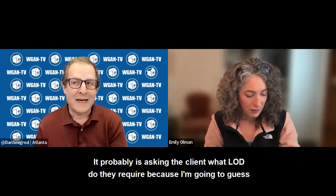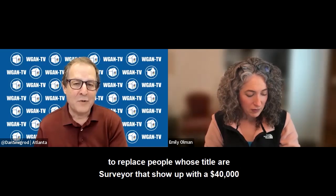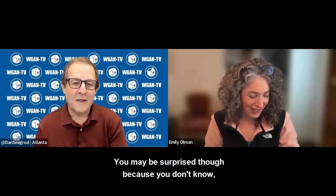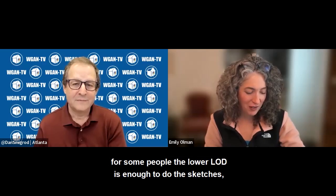So it probably comes down to asking the client what LOD they require. I'm going to guess that Matterport service providers using a Pro 3 camera are not going to replace surveyors who show up with a $40,000 to $80,000 LIDAR scanner. You'd be surprised though, because for some people the lower LOD is enough to do the sketches.